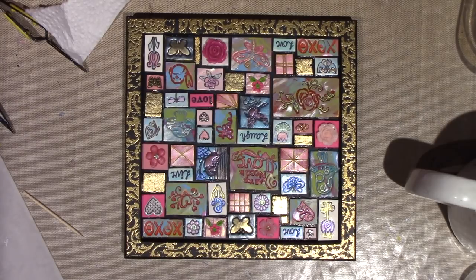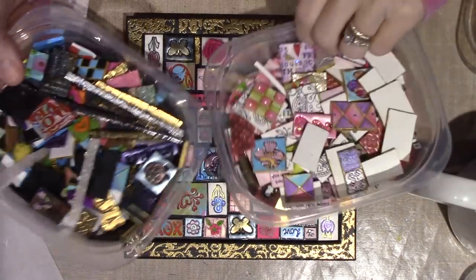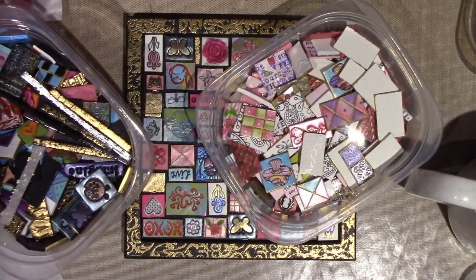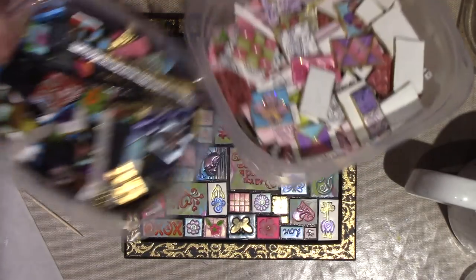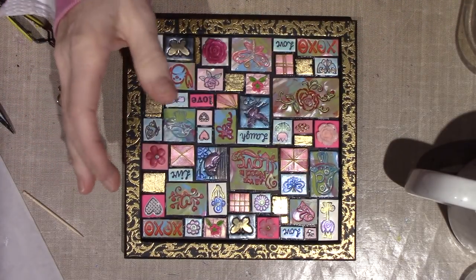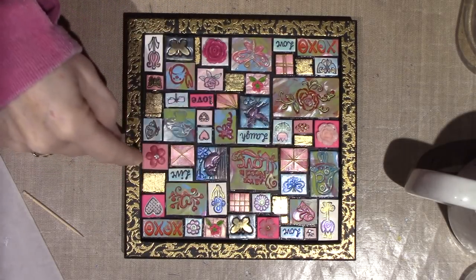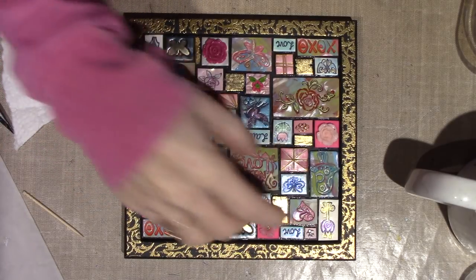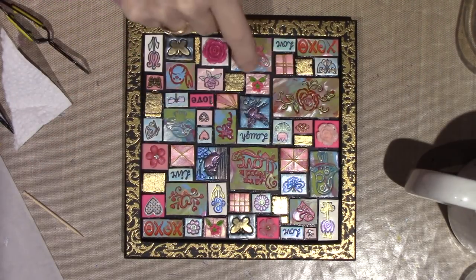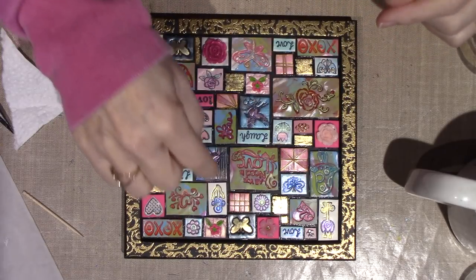I hope you guys enjoyed that. Give it a try! The thing is these tiles - it's a lot of tiles - so you just want to get some pink clay, one block of pink clay, and start making tiles with pink, then make blue tiles, then make white. When I add white - like I have one, two, three that are kind of whitish - I like to cut down the design so the stamped image is prominent, not all the clay around the edges.